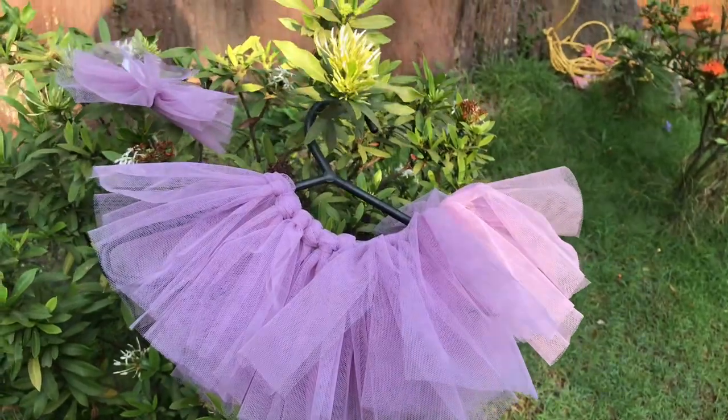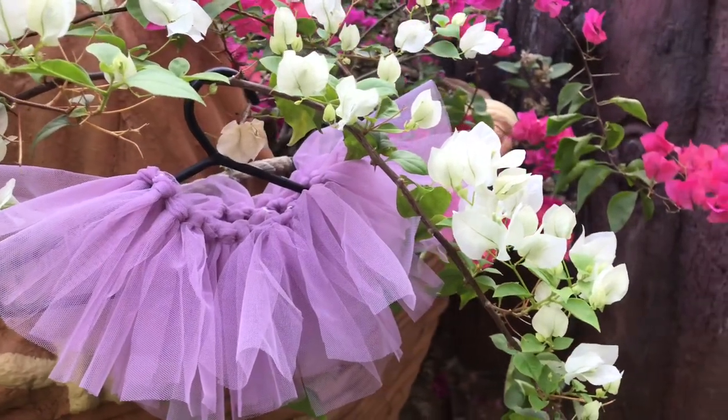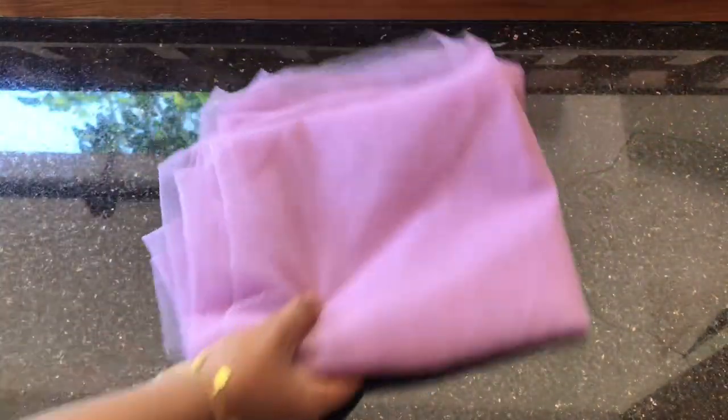I tried to make a newborn baby's dress. Let's rip some of those sides. I flipped the color here as well.